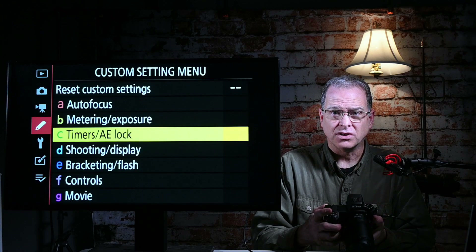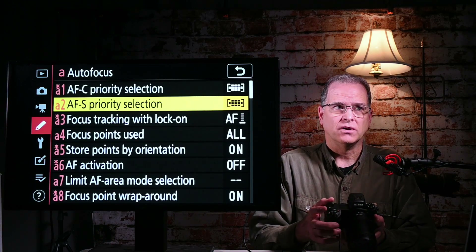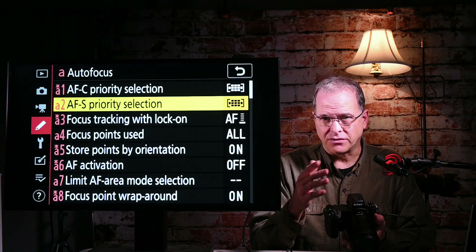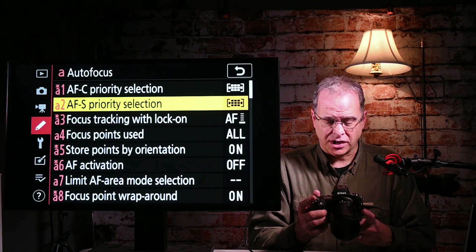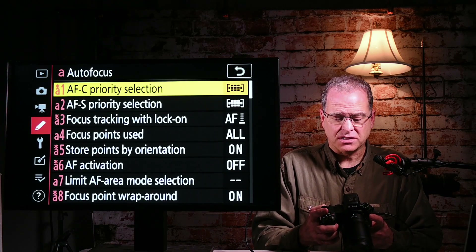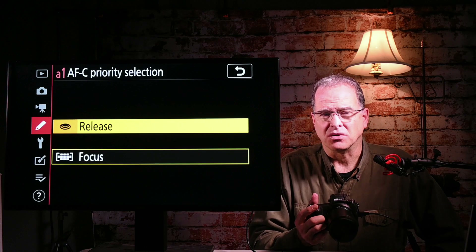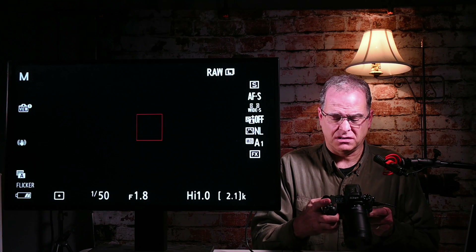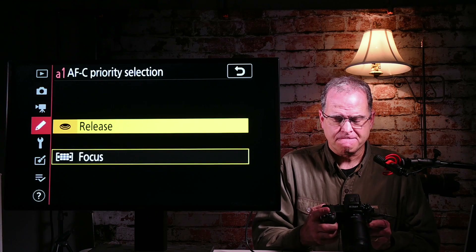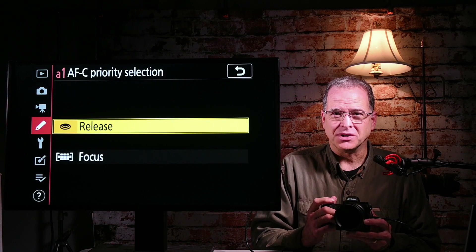Let's go into the menu and go to autofocus — A1 and A2. Depending on the Z camera you have, like the Z5 or Z50, it doesn't have AF-S priority selection, but most cameras have some variation of these. For AFC A1 on the Z6 II, you have release and focus. If it's set to release — and I think the default is release, which is kind of unfortunate — the camera will literally take a picture whether it has focus or not.